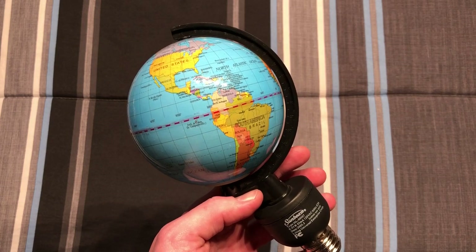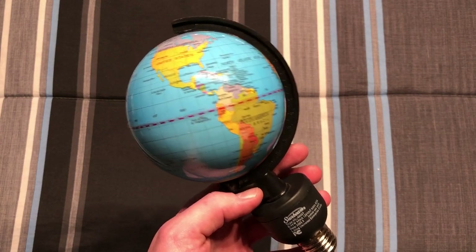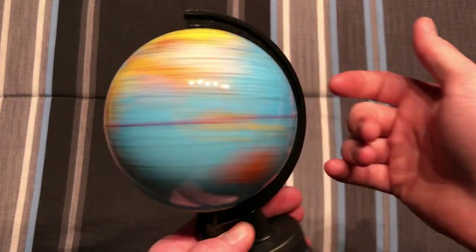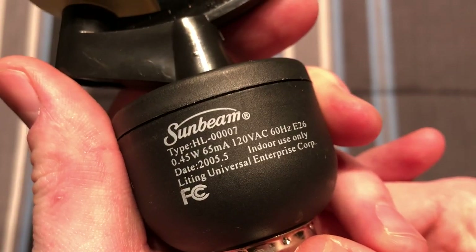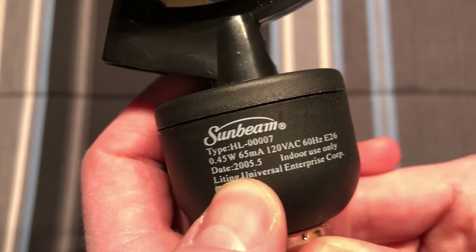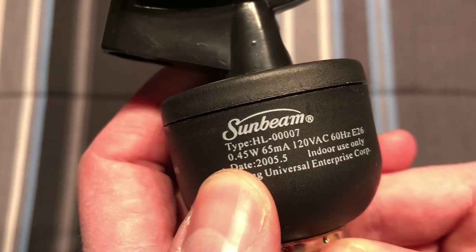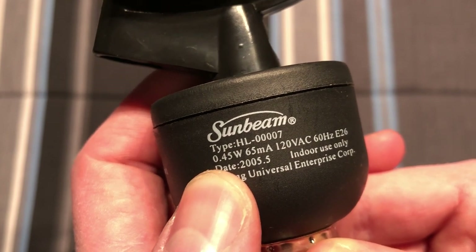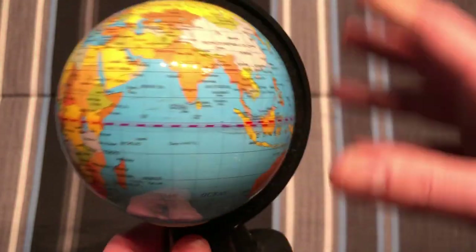Hello everybody, today I'm going to share with you this Sunbeam globe novelty bulb. Now obviously we have a globe of Earth here, and pretty interesting. This bulb I've had for quite some time — as you can see it was made in 2005 and I probably got it in 2005. You can see it doesn't even take a watt of power; it's 0.45 watts, and it's basically just an LED bulb with a globe.